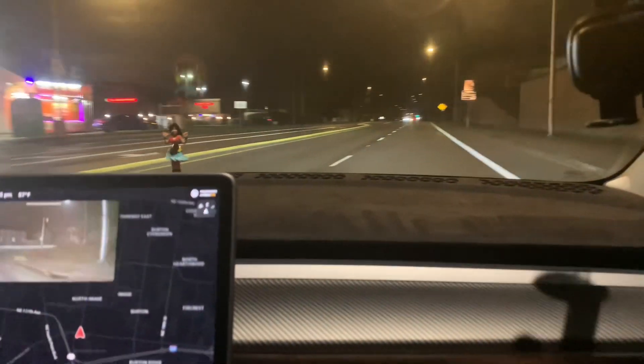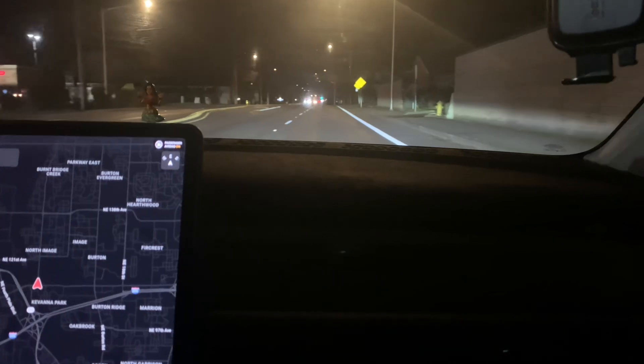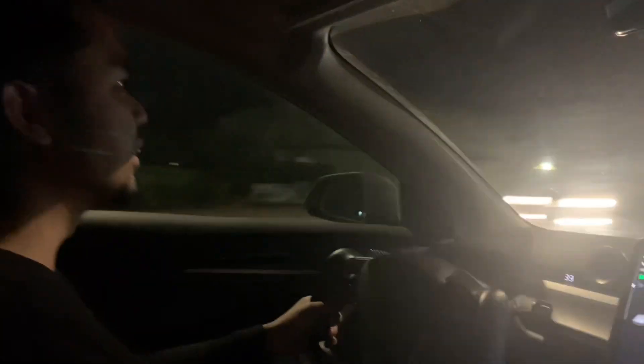I'm going to go ahead and drive this and test this gadget for a week, and then I'll finish up the video to see my one-week experience with the car. But after installation and after taking it for a drive, I'm very much satisfied. It is very handy and very useful, especially when driving.